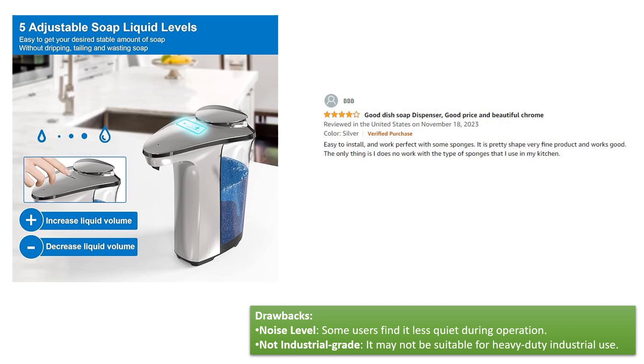Drawbacks: Noise level — some users find it less quiet during operation. Not industrial grade — it may not be suitable for heavy-duty industrial use.